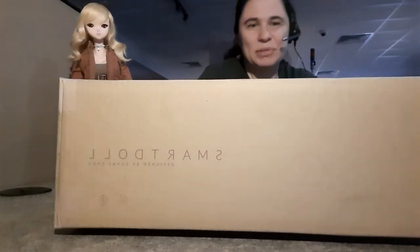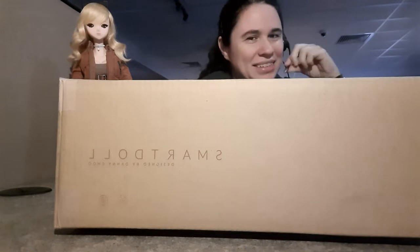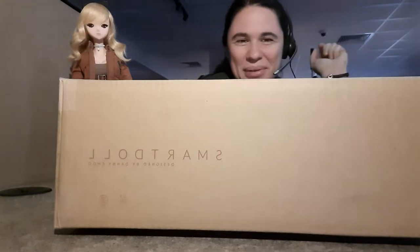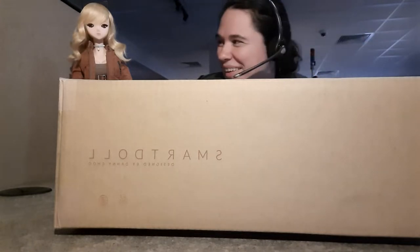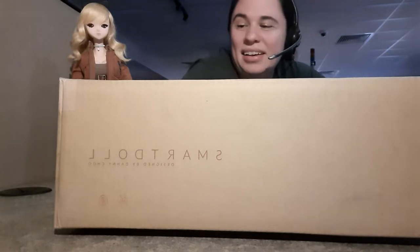Hi everyone, I am doing my chaos box opening here at work, which is why I have my headset on. You might hear work sounds in the background — that's okay. I have Fuji here, and we're going to try to do this pretty quickly. I think a lot of people have already seen most of the recent Outer Chaos, but we'll see what I got.